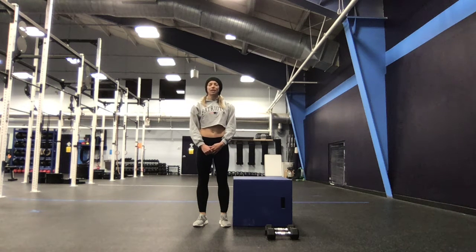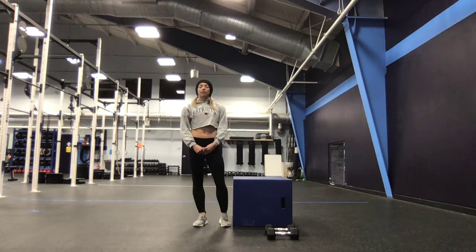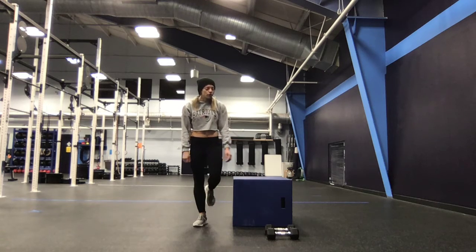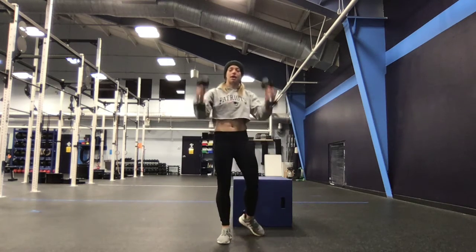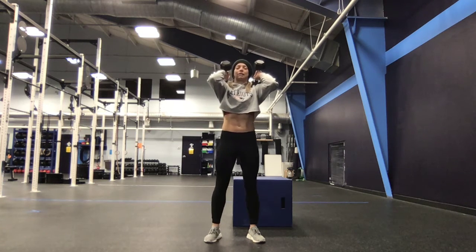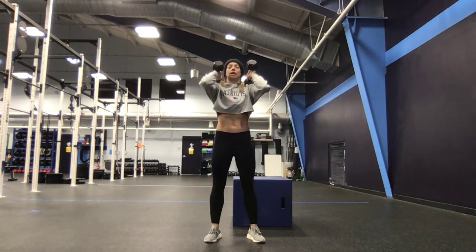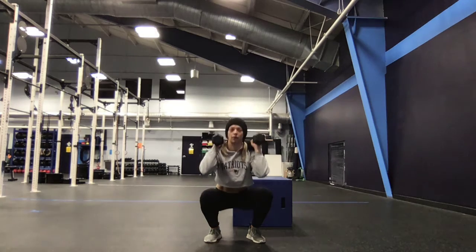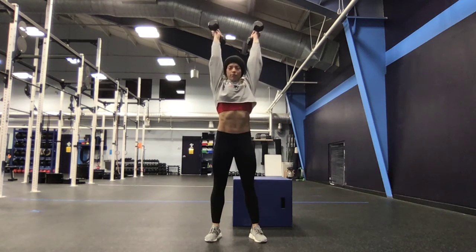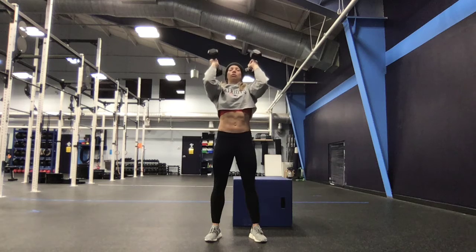After that eight minutes, you should be nice and warm, and then we're going right into our workout. That's a nice down ladder, starting at 12 reps, going all the way down to one of dumbbell thrusters and box jump-overs. For those dumbbell thrusters, the head of the bell will be up on your traps, elbows up nice and high the whole time. We don't want to let them drop or let our belly sink — proud chest, elbows up, big breath at the top, come into that front squat, and then press that weight overhead. Take two seconds at the top to re-breathe. Patience through your shoulders.